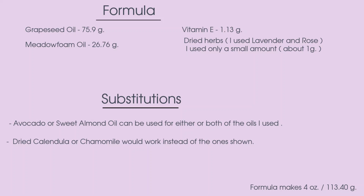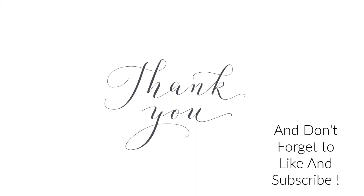Once again, here is the formula for the herbal body oil that I created today, along with any substitutions. There were only a couple of substitutions that I would recommend, but this end product turned out beautiful and I love the way that it feels. Thanks for watching, and if you'd like to see more DIY formulas don't forget to like and subscribe.